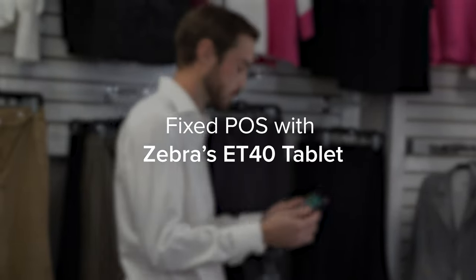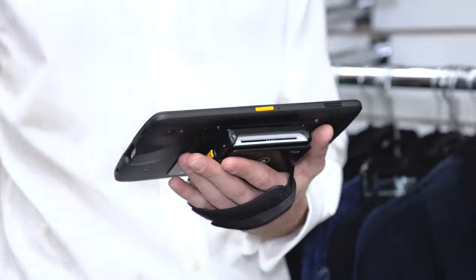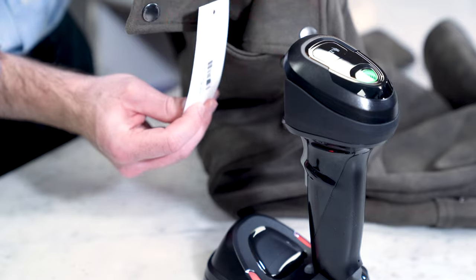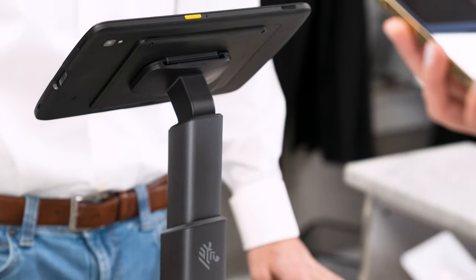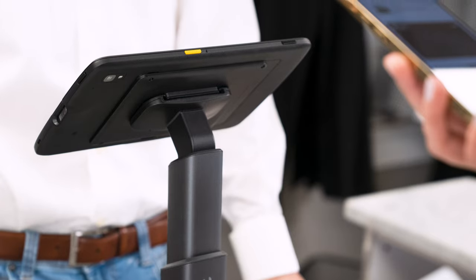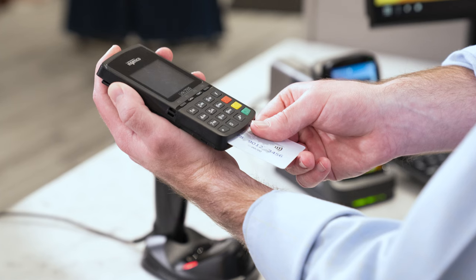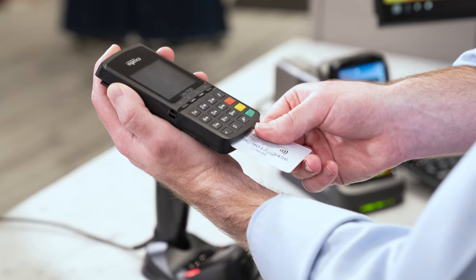Make point of sale operations easier with the ET40 tablet and Workstation Connect Hub for flexible checkout and customer service. One option is to dock the tablet in the presentation stand at the checkout counter coupled with the Connect Hub. Your associate can simply take card payment and seamlessly make transactions for a smooth checkout experience.